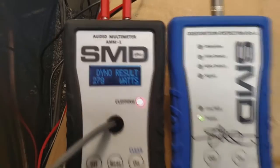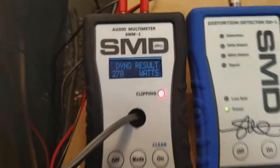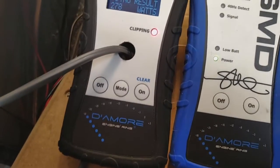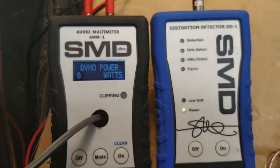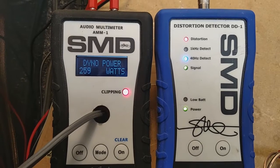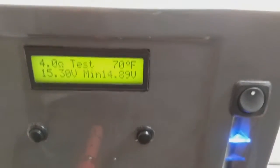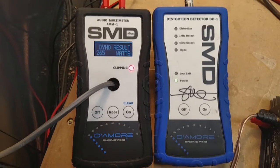Uncertified result: 278 watts at 15.37 volts — pretty high voltage. I ran it one more time to bring the voltage down a bit closer to the other run. I probably shouldn't have charged my batteries up quite so much. The re-run came in at 265 watts at 14.89 volts, which is a little more realistic. We'll go with that one: 265 watts at 14.89 volts.